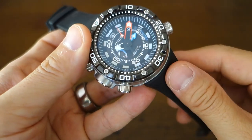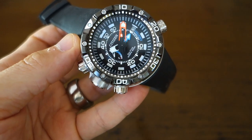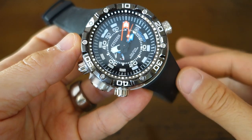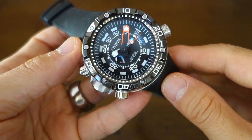Officially on the Citizen USA website it's $975 USD, but typically expect this to go on sale — currently I'm seeing listings at around $700. I'll put links to products below as I find them.